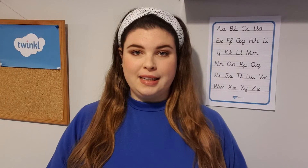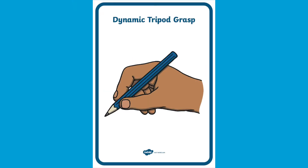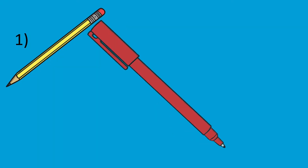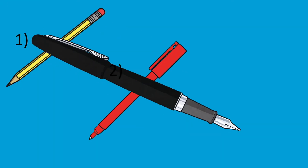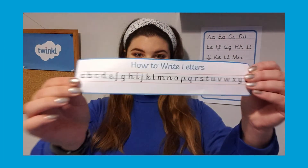Other top tips include ensuring children are holding their pencil correctly with the correct grip, and we have plenty of resources to support you with this. Furthermore, ensure your child is using the right equipment — make sure your child is practicing with a pencil first before moving onto a pen, and of course having an alphabet strip available is handy for constant reassurance and reminders.